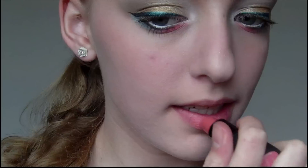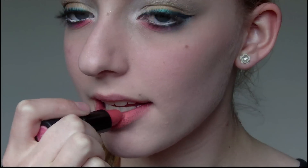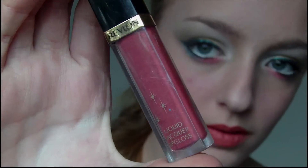Next I apply the same lip colour to my lips. I applied the lipstick straight from the tube, but if you want to be a bit more precise then you should probably use a brush. Then I'm going to apply a similar colour of lip gloss over the top just to give a bit more shine.